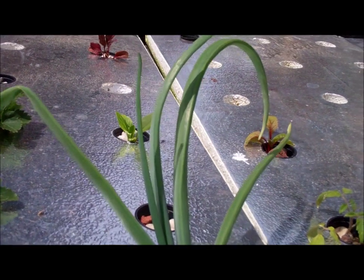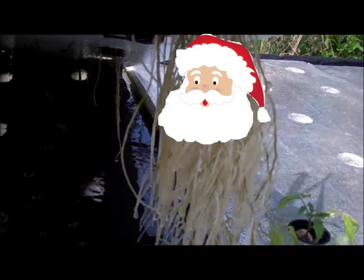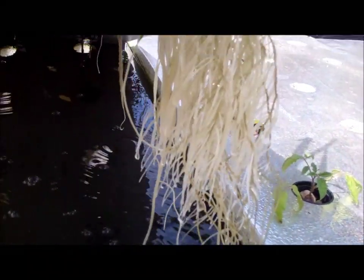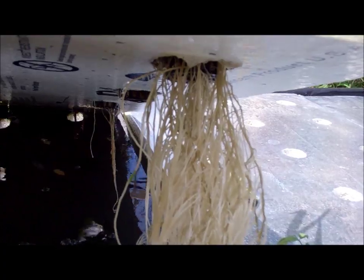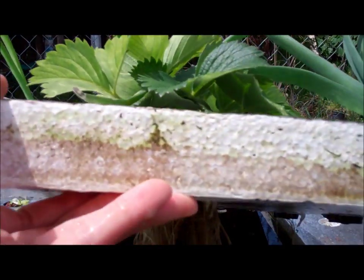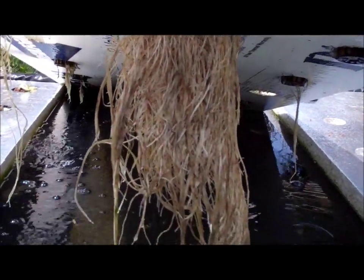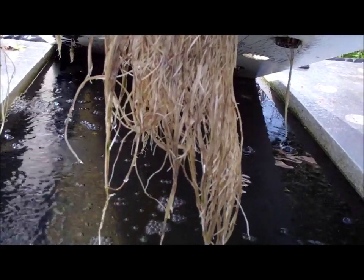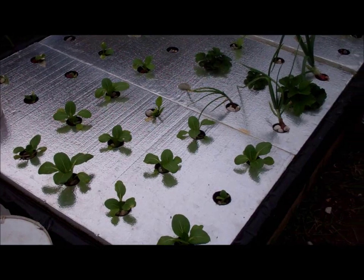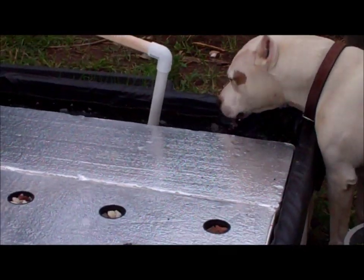Look at these roots right here — they're white. Even the strawberry roots are getting larger and larger. The beauty of aquaponics is that it's safe and organic.